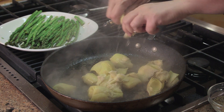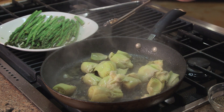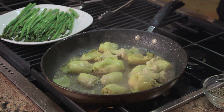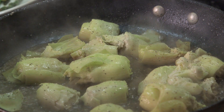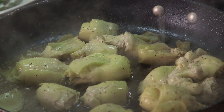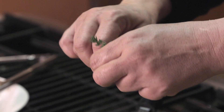Artichokes and lemon go really, really well together. Here's a little juice from the artichokes — you just want to do that and let them sit for a few minutes. Then take a little more salt, a little more black pepper, and another half of a lemon.